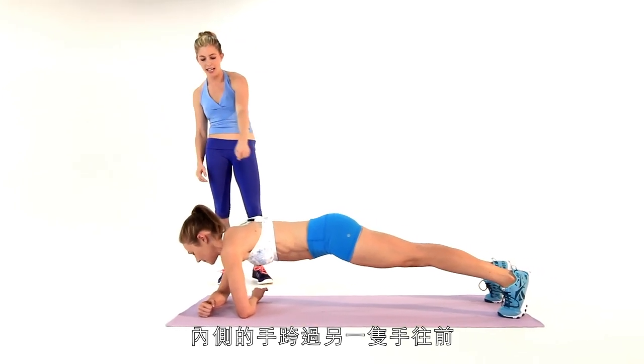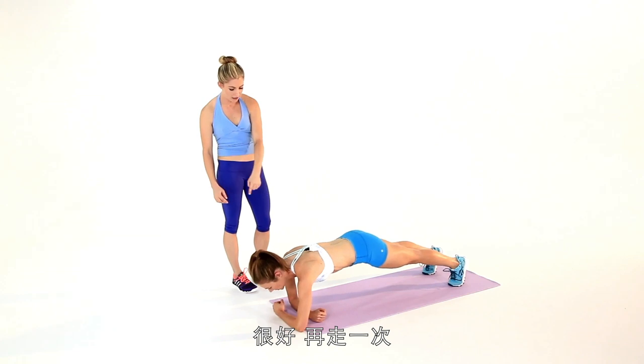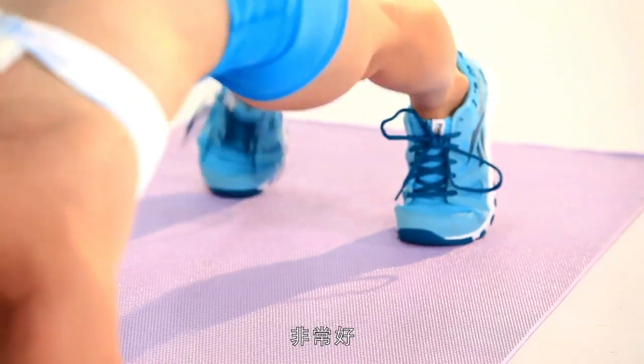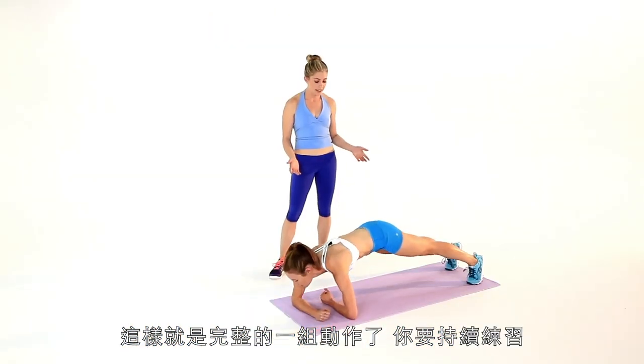You're going to walk that back hand over the front and then inch the feet forward. Walk it again and inch the feet forward. And then you're just going to reverse it — that top arm goes back, one more time. And that's one rep, so you're going to continue on like that.